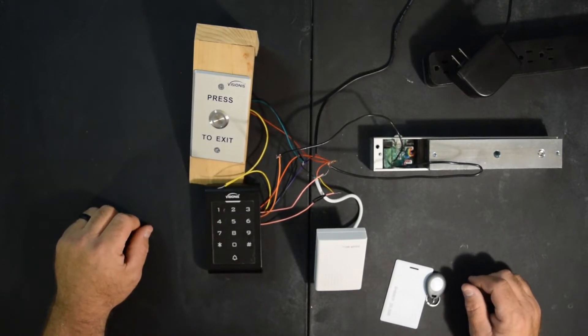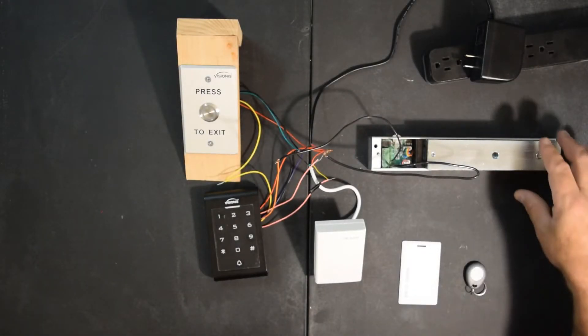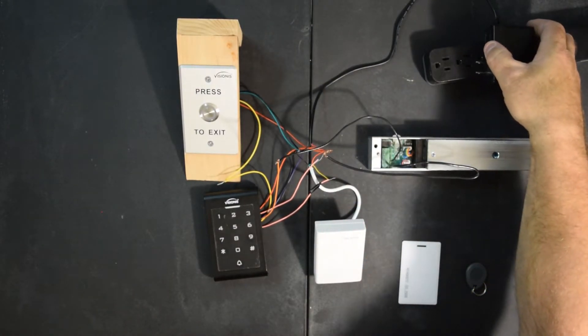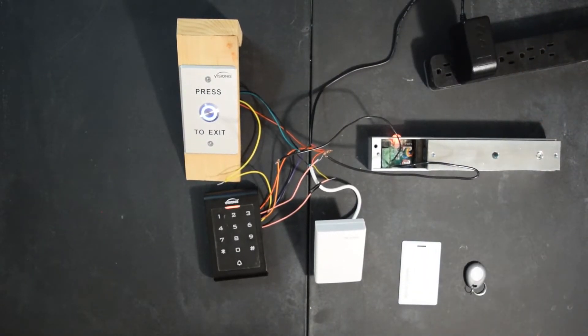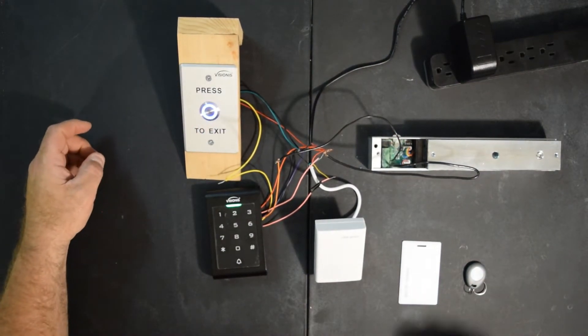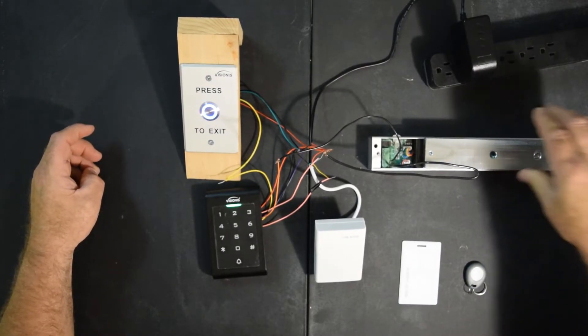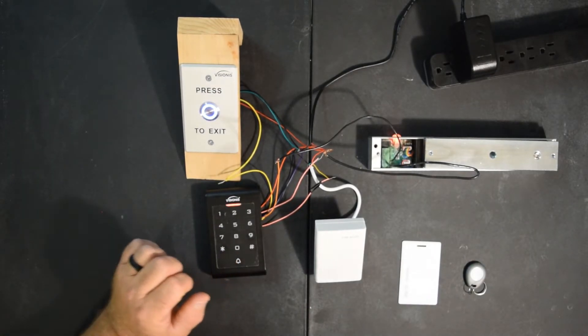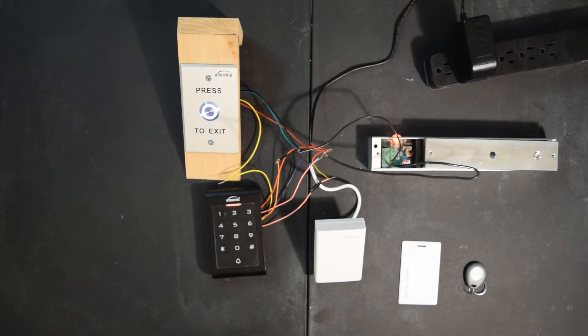Okay, we're all hooked up. Let's test it. Let's go ahead and plug it in. You'll hear the magnet and all kinds of great little noises — the doorbell, the push button. Let's go ahead and test our push button. The magnet releases, then it'll lock back. We'll test our doorbell. So far everything's perfect. Now is the programming stage.